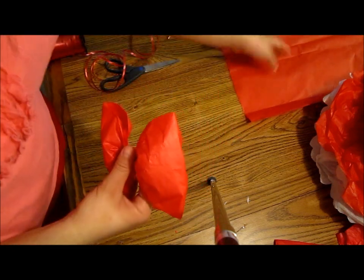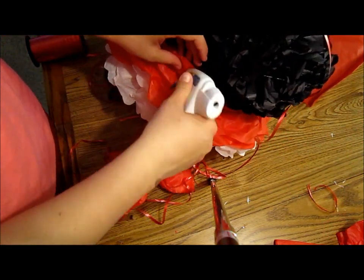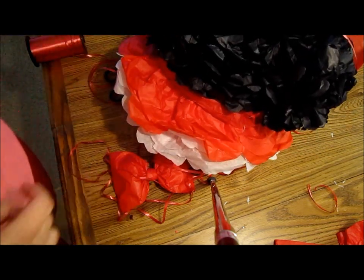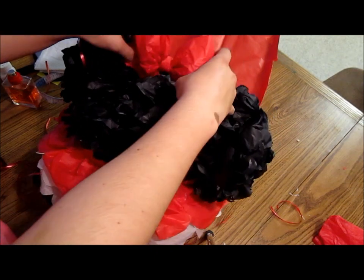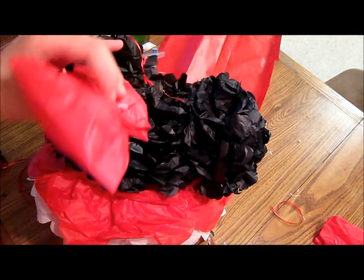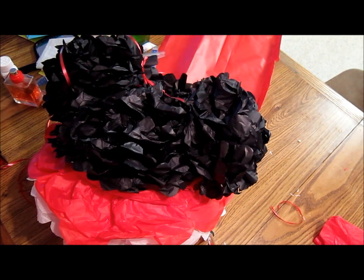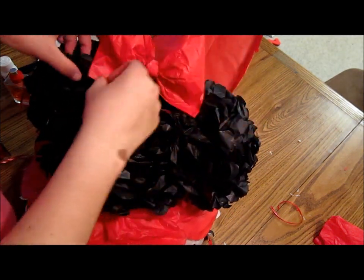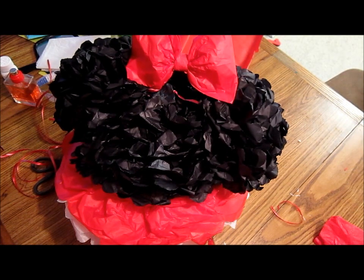And here comes the fun part — we'll see how we stick the bow on Minnie Mouse. Let me just fix this thing. So now I have to put the bow on top of Minnie Mouse. I think I'm going to glue it at the bottom of the hair bow so it doesn't ruin everything and you can still hang it. I'm going to glue it like this and like this. Oh my god, I burned my finger again!